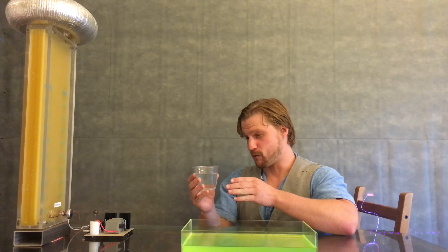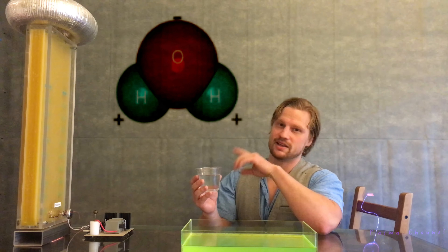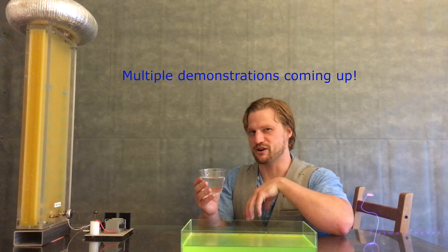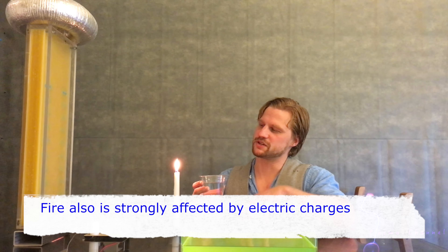What is great about water is that it is what's known as a polar molecule, having a positive and a negative end. That means it can be affected by external positive and negative charges. However, bending water does vary from bending fire for one reason in particular.